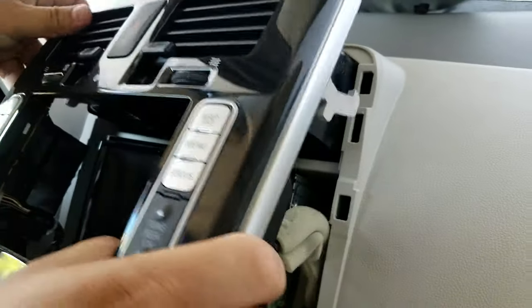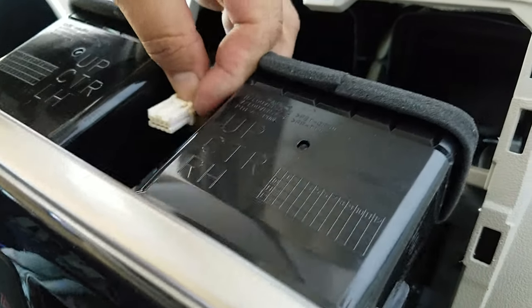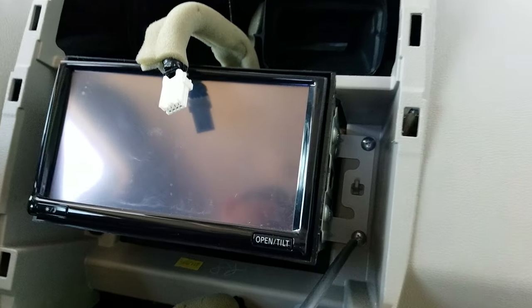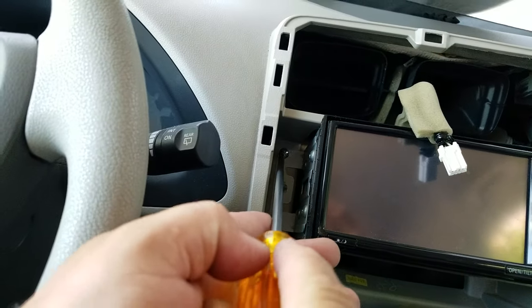There is only one connector for the hazard switch on the top, which you need to disconnect. Then you can put the whole front panel out. There are four Phillips screws — two on the passenger side and two on the driver's side.